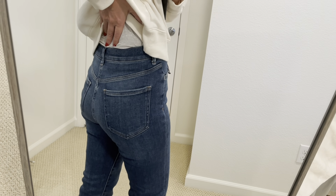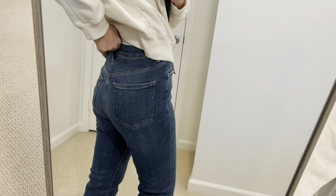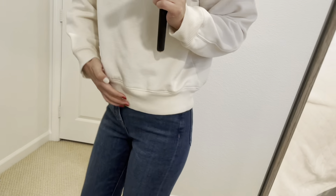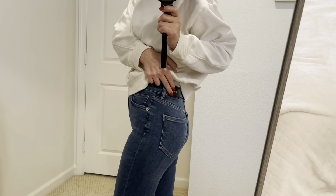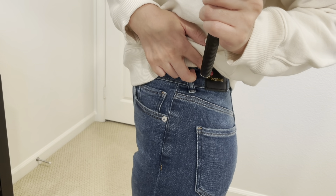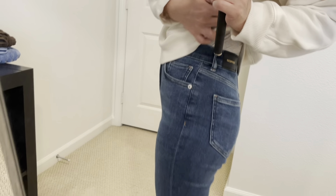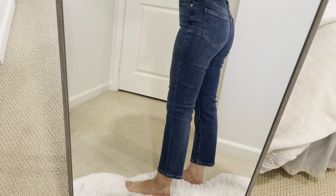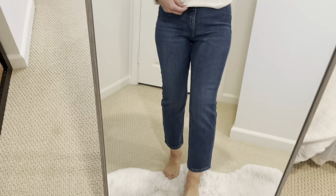The back is very fitted. Nice. It's got an Express tag — like a fake leather tag here. So I really like them.